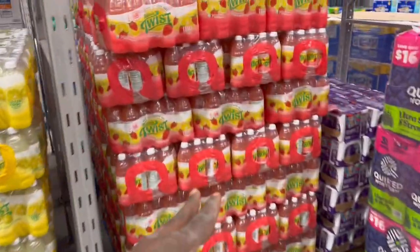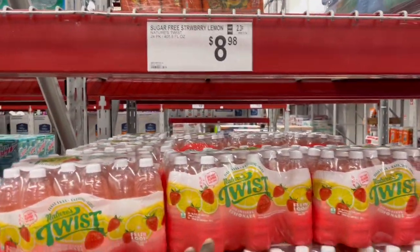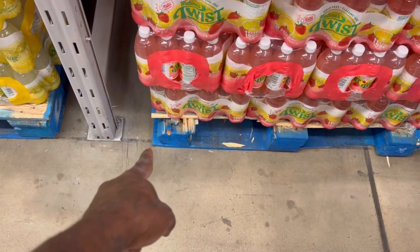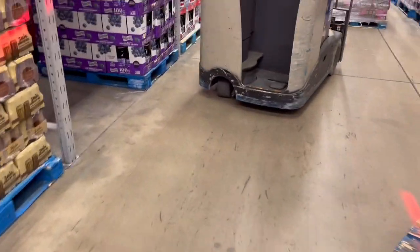You want to have everything neat and shoppable. When I get through, all of it should look like this. I'm going to have to push that pallet back a little bit to be on that line. You want everything to be straight and uniform once you get through. That's why I'm going to go ahead and get to work.